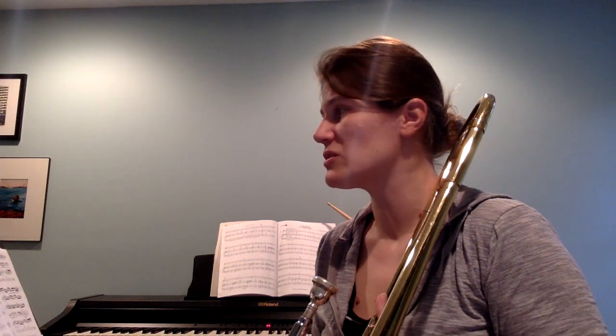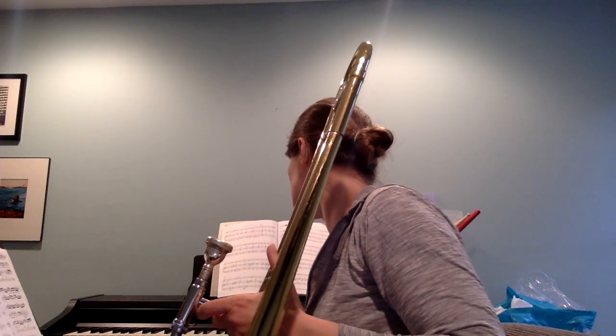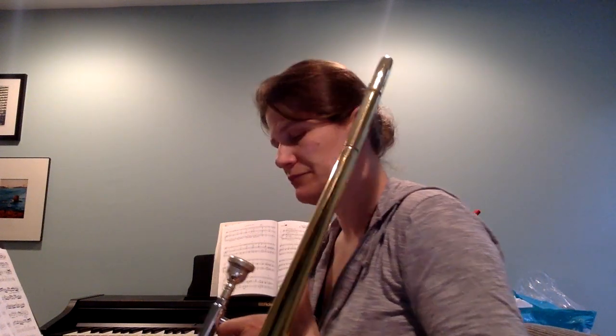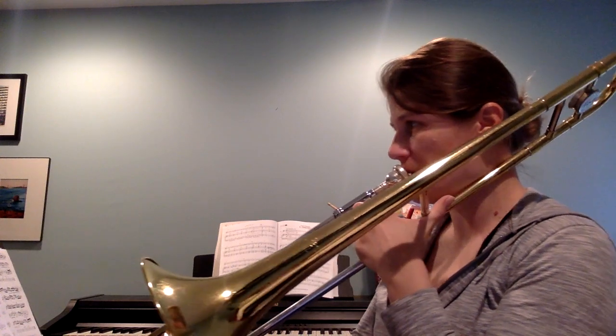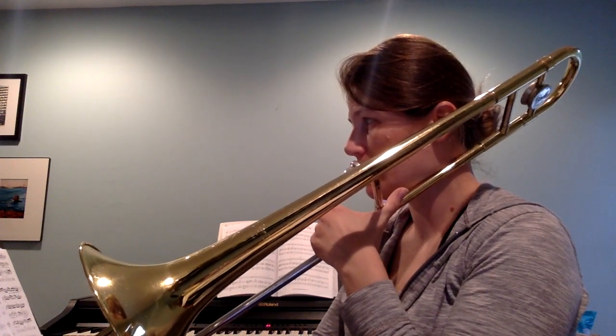We have gotten pretty far on this piece, so I'm just going to go ahead and play through and you can follow me, starting on our D, measure seven. One, two, three.